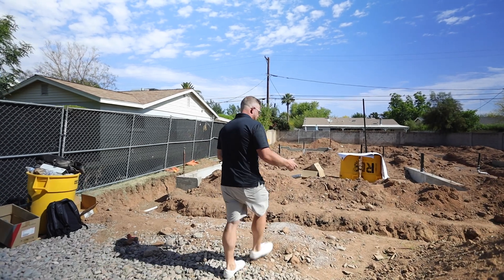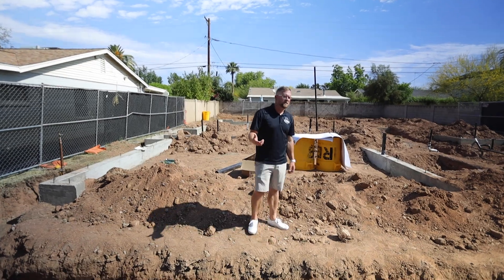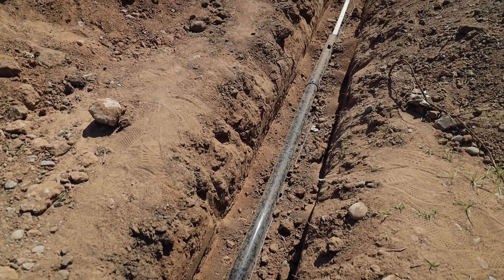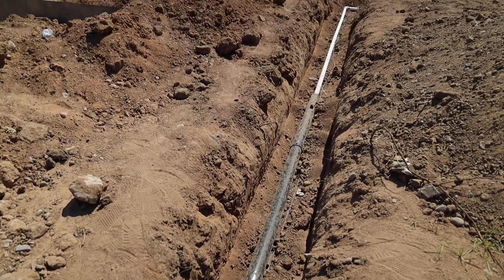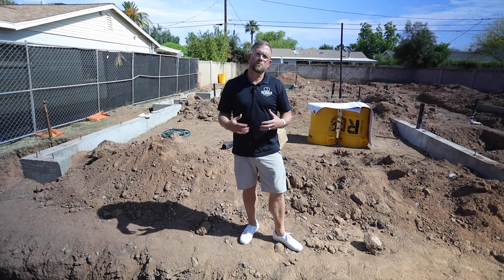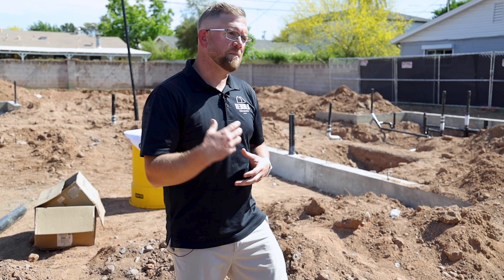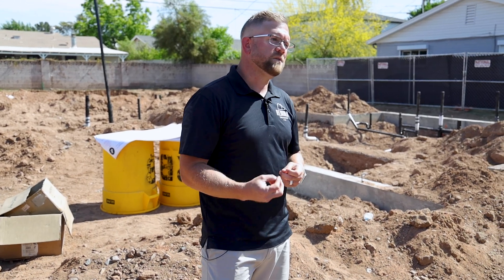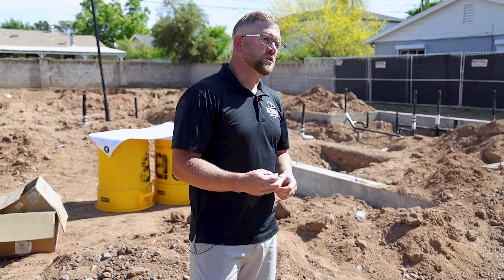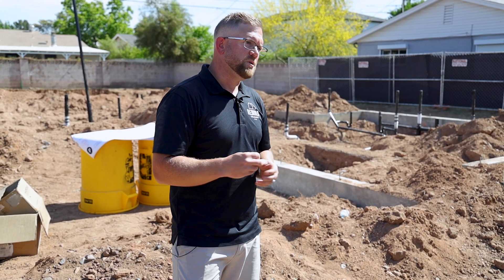As we enter the lot, the first thing you'll notice is our water supply line. Since we're building infill development we're going to be connecting to an existing tap, and in this case the tap actually runs directly underneath the driveway. We've sleeved it appropriately so that if this ever needs to be addressed in the future we can easily fix the problem without pulling up any of the hardscape — avoiding a huge cost since it would be a placed concrete driveway.